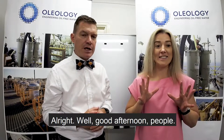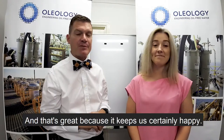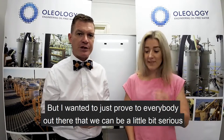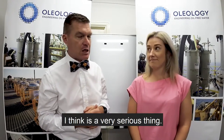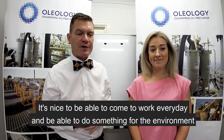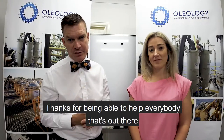Good afternoon and welcome to a serious Bow Tie Friday. We normally act a little bit silly on Friday afternoons, but I wanted to prove we can be serious about what we do. Cleaning up water for the environment is a very serious thing, and it's great to come to work every day and do something for the environment and help people dealing with contaminated water.